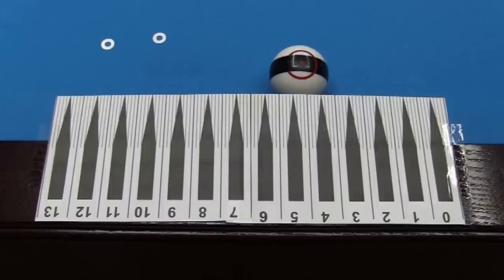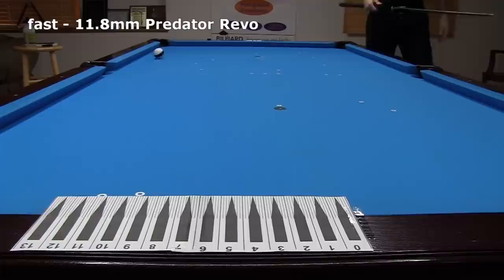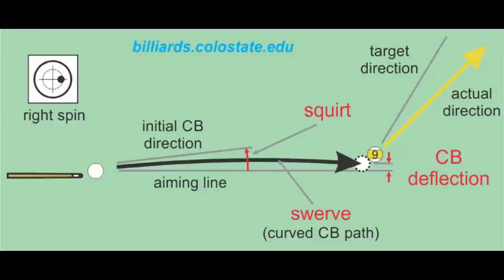In my previous video, I demonstrated a simple procedure anybody can use to easily and accurately test and compare any pool cue shafts for cueball deflection. I also tested a collection of shafts, including large cueball deflection solid maple and low cueball deflection carbon fiber. The results revealed some interesting facts and trends. But is a low deflection shaft better? I thoroughly answer this question in this video. LD means low cueball deflection.